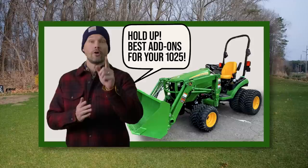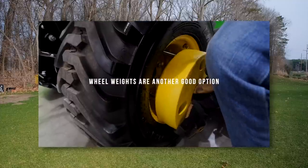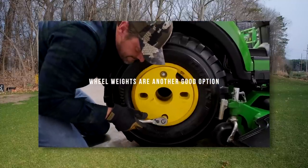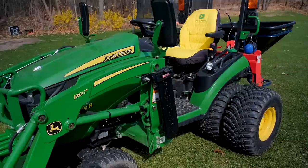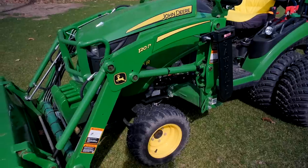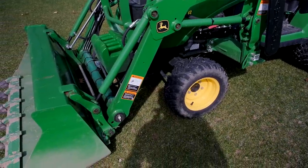I did a whole separate video — I think it was like the 50 best accessories, options, and add-ons for the 1025. Check that video out if you want more information on how to deck out your tractor. But let's start with the experience with the front end loader, the 120R loader — or the H120 if you have an older generation. Same lift capacity, same lift height, and it goes on and off the tractor the same way.